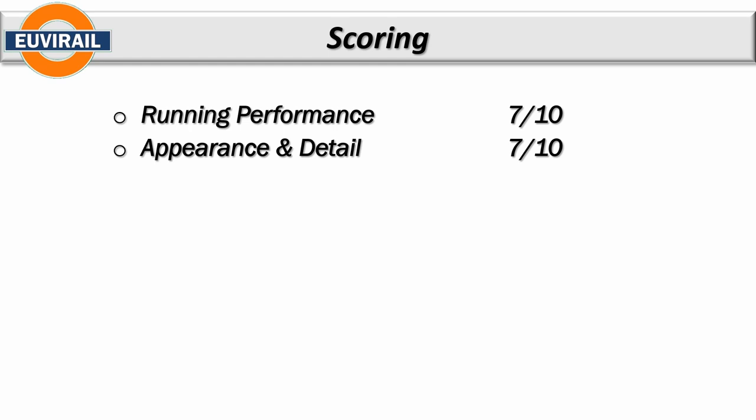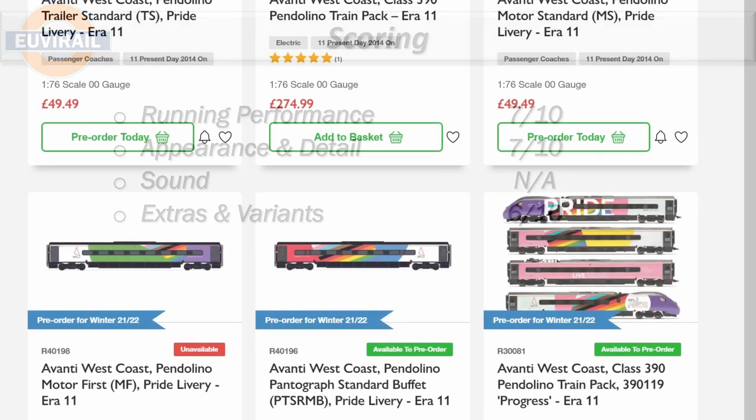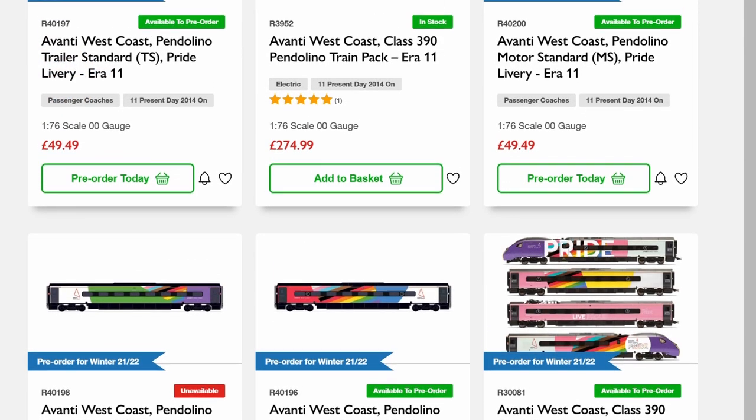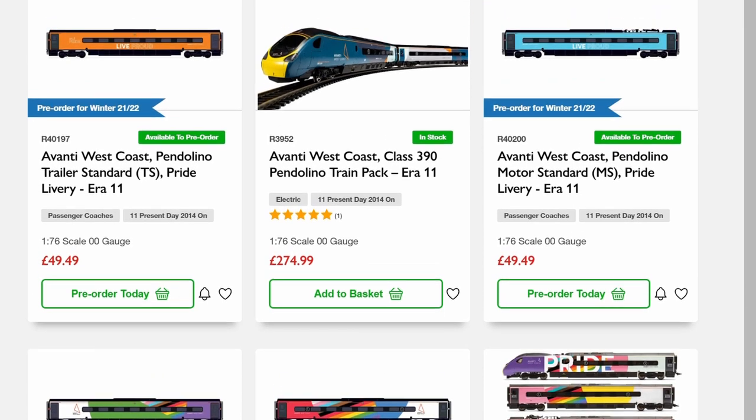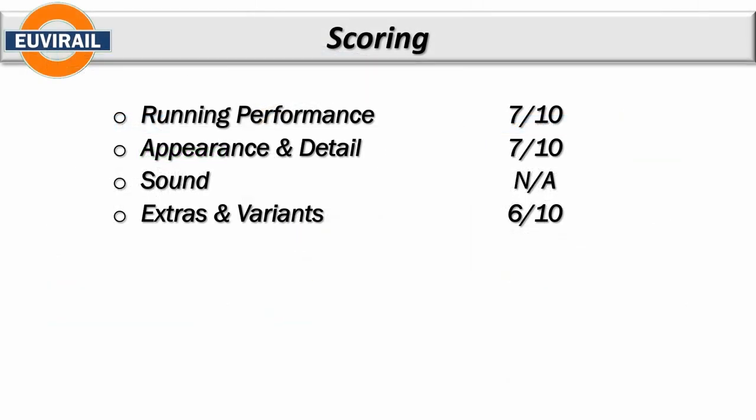Extras and variants gets a six. You've got two current variants — the pride-type livery and the Avanti livery — plus the older Virgin liveries. There really aren't a lot of other extras. You've got directional lighting which has been there from day one. The pantograph really isn't great, and one point I didn't mention earlier: none of the cars have any seating at all, so coach lighting really isn't a viable option.